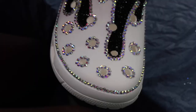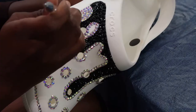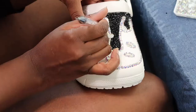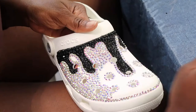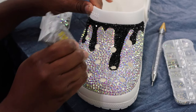Now that I've completed all my outlines in the clear crystals, I'm going to go ahead and start to fill in the shoe. Look at these bedazzled babies! Now that it's pretty much finished, I'm just going in and finding any little holes that I see and filling them in with different sized, smaller rhinestones.